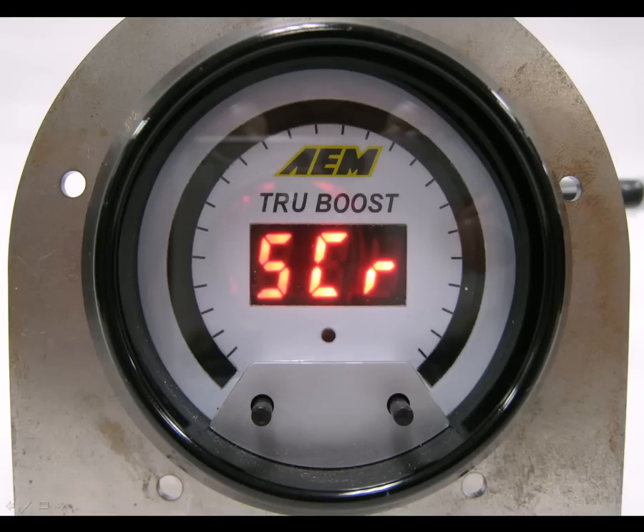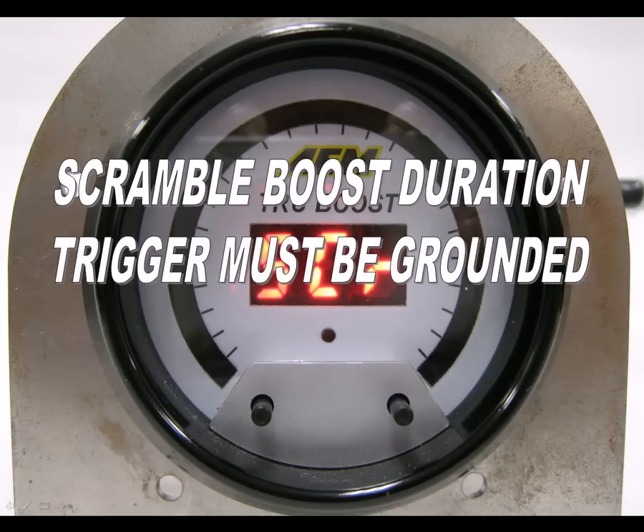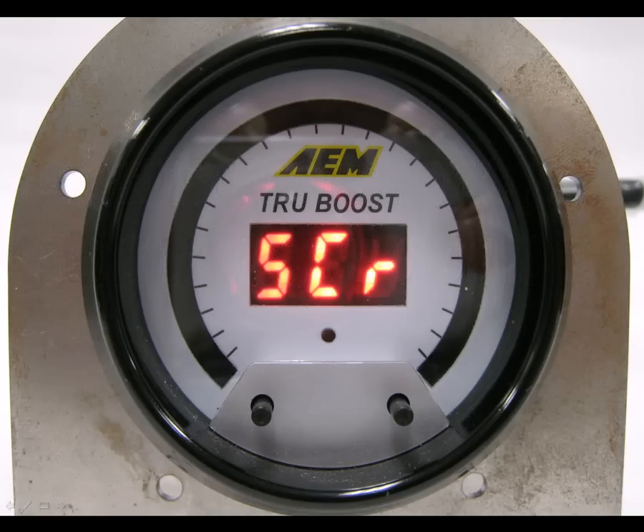The gauge now shows SCR for scramble boost duration. Using the left and right buttons, you can increase or decrease the amount of time that scramble boost is activated when the trigger is grounded. Press both buttons momentarily to move on to the next option.